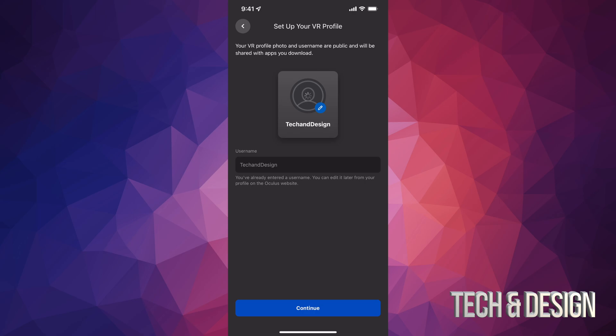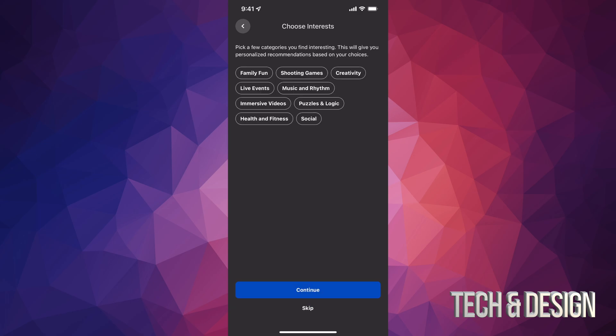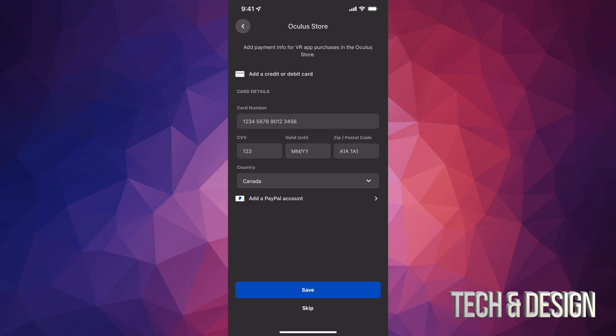You don't have to use your Facebook picture. Then just continue — you can add friends who are also using Oculus, or just tap continue. Choose whatever interests you; for me it's shooting games. Then continue. You can add your credit card or PayPal. I suggest PayPal because it's a safety net — if something weird happens you can contact PayPal to fix the error, not just Oculus customer support. PayPal usually takes care of issues quickly.